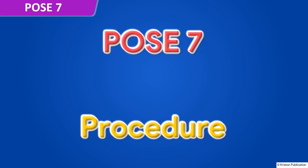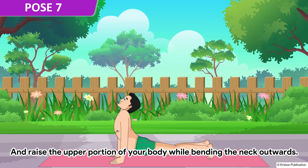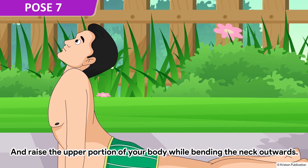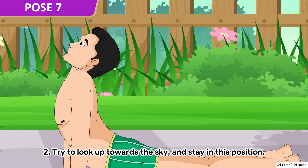Pose 7. Exhale and raise the upper portion of your body while bending the neck outwards. Try to look up towards the sky and stay in this position.